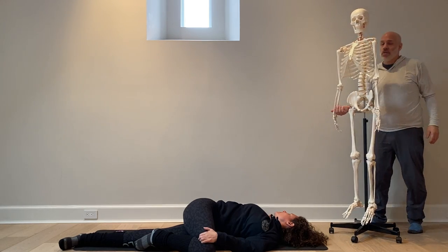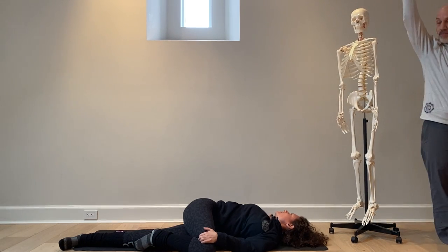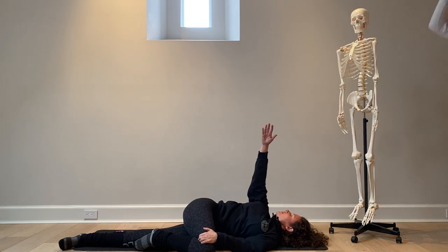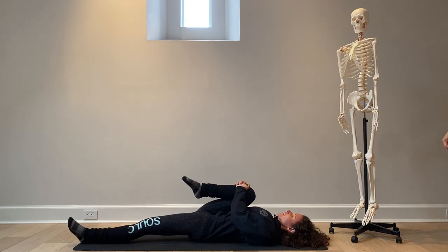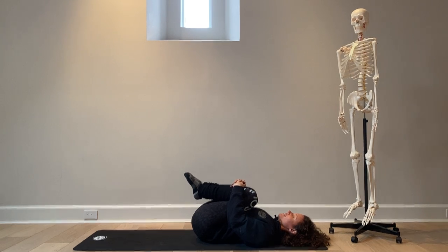And to come out of this pose, I'll have Ashley extend her right arm up toward the sky. Draw her right knee into chest. Inhale, draw her left knee into chest. Exhale, namaste.